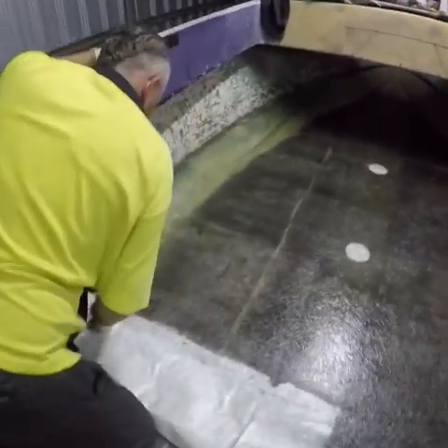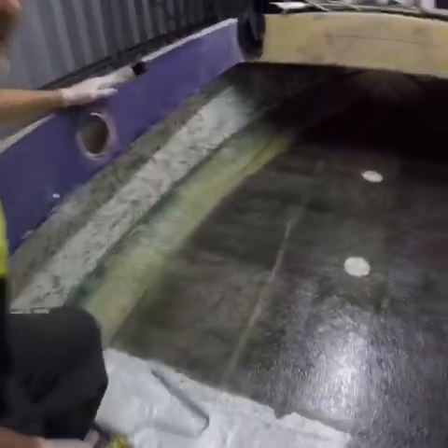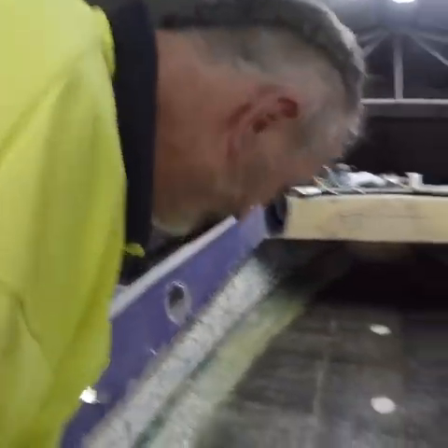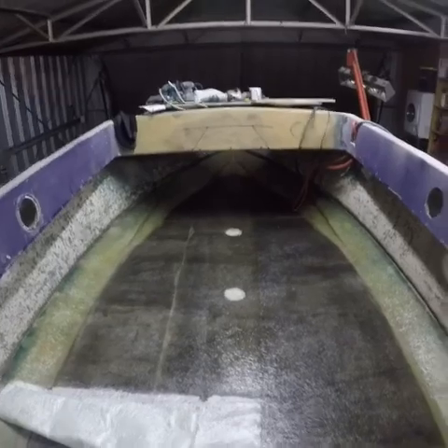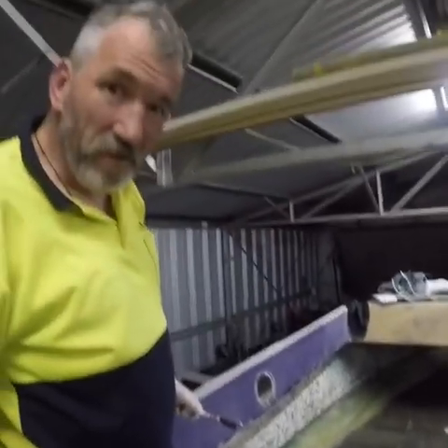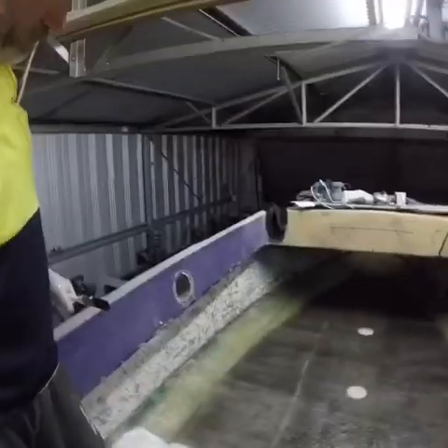He's a professional at work — look at him go. We'll contact you when we finish the job. Alright guys, bye boys. We'll be back.